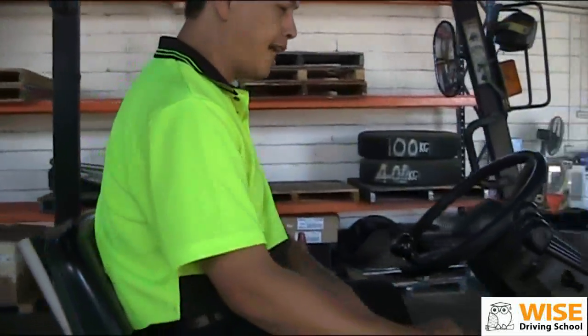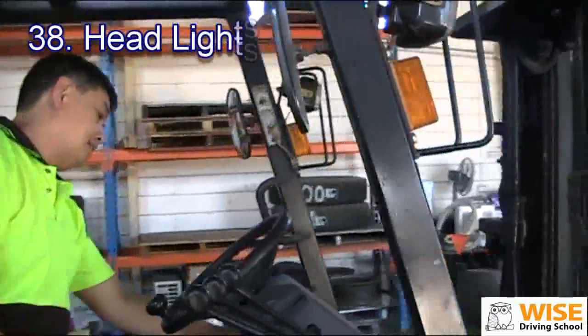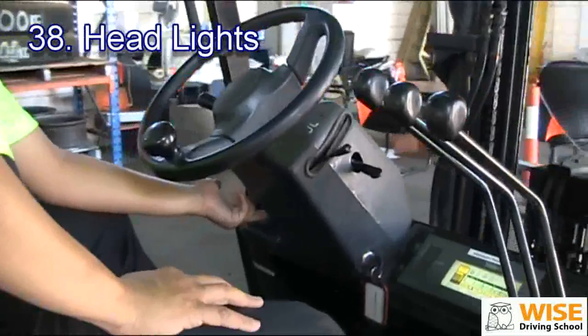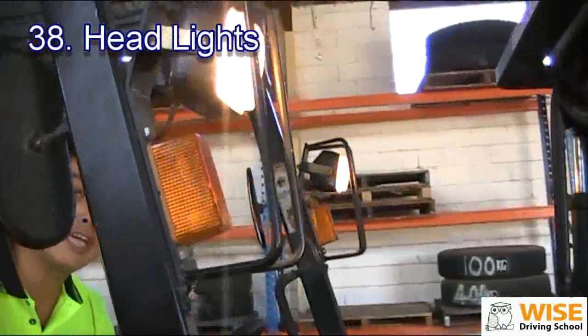We're going to check the headlight. The headlight up here, just in case it's getting very dark. The switch is on your left hand side, next to the steering column here. We turn it on — they are working.